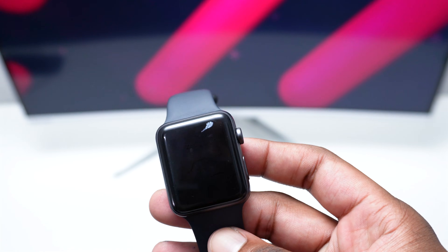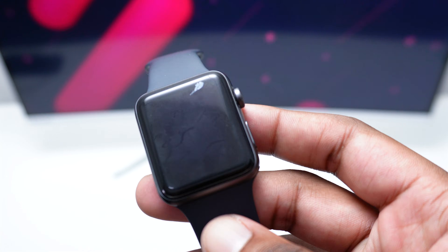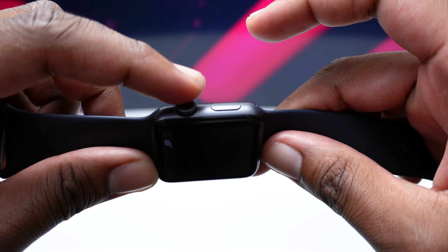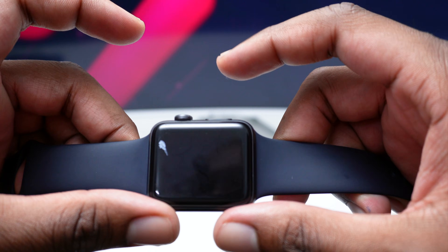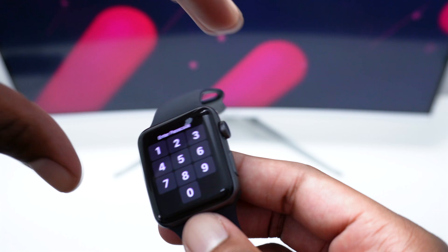On the next step I would recommend you perform a hard restart on your Apple Watch. In order to do this, press and hold the side button along with the Digital Crown simultaneously until you see the Apple logo on your screen.